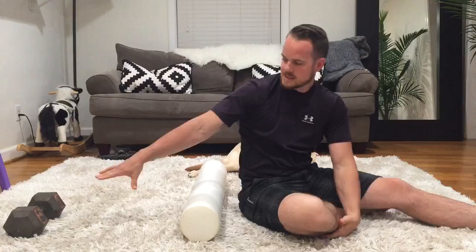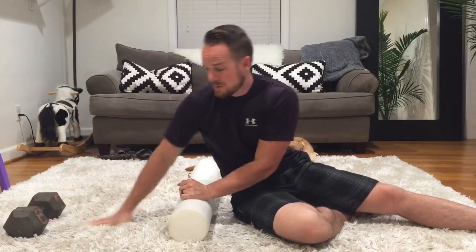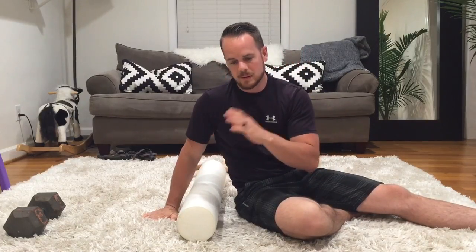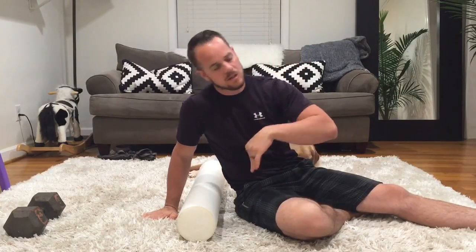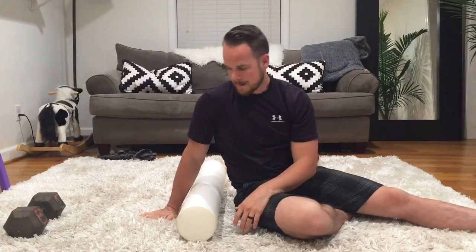Basically what you're going to do is anchor your hands under a dumbbell — you can use a kettlebell, a couch, whatever you have. And instead of doing your upper body in the extension, you're going to use your lower body to drop yourself into extension. It just hits in a different way, a little bit more intense in my opinion.